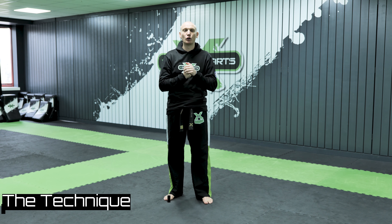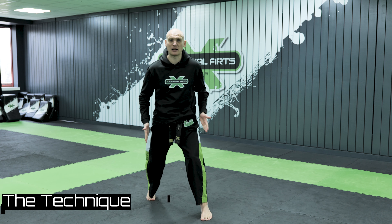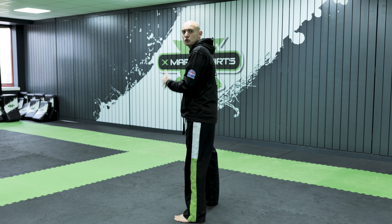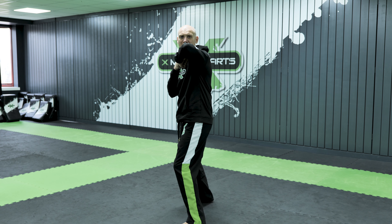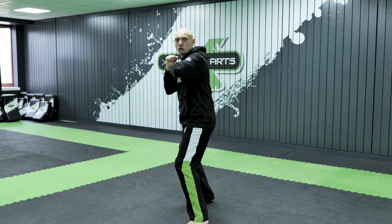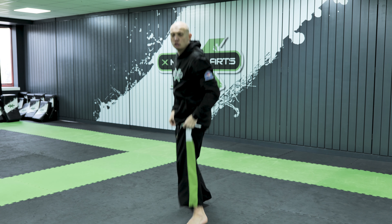For the back fist, we're going to change from the traditional boxing stance. Rather than having both feet facing forward with guard tight and elbows in, we want to be sideways — trying to hide the back shoulder. With a nice high guard, nice and sideways, we're light on our toes and we point our elbow at the target. We line up, extend with the back, and strike with the back of our fist — hence the name — then bring it all the way back.